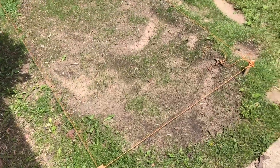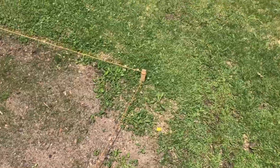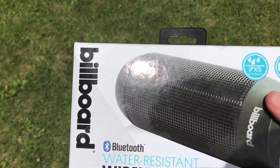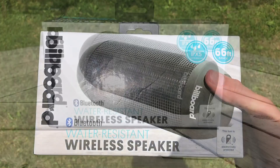Alright guys, so this is what y'all been waiting for, we got another one up in here. Sorry it's windy, I'm filming this one outside for you. But here it is — another speaker. So that's what we are going to be doing today: reviewing this e-billboard water-resistant wireless speaker.